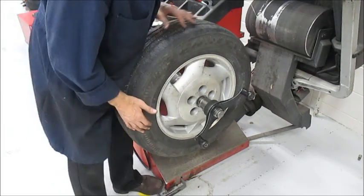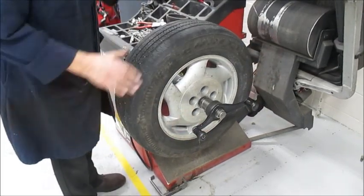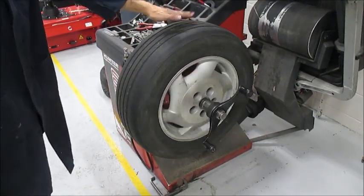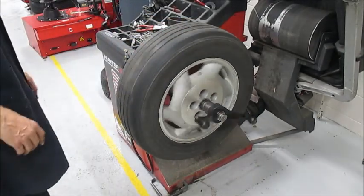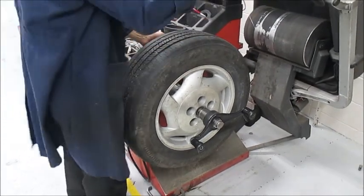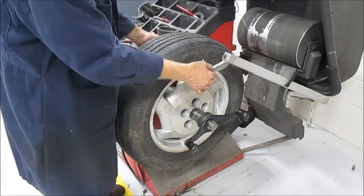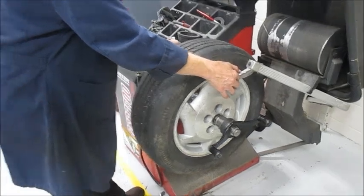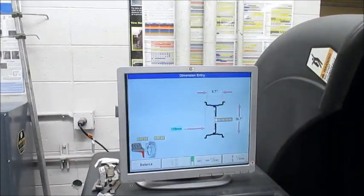I'm going to hold the brake and spin it. I'm just going to roll it again — looks like it's pretty true. There's a bobbin up and down wobbling, so my setup must be accurate. Let's tell the machine the size of this wheel assembly. I'm going to pump the pedal. This is a 16-inch wheel, 16.7 inches wide and all that good stuff.